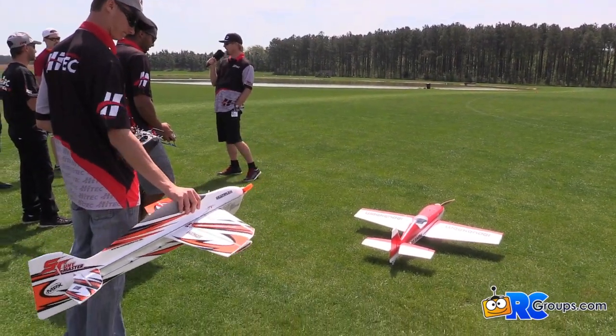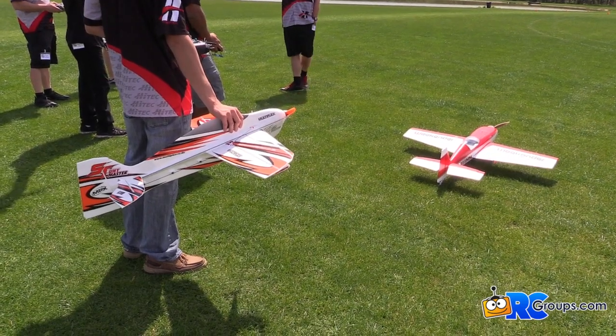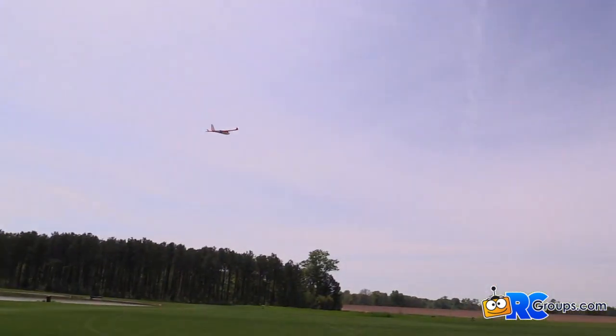First up, we have Brian Joy. He is flying the E-Hawkeye. The E-Hawkeye is an R-model, tiny little foam airplane, street price of around $100. Something that will fly in just about any conditions despite its size — a lot of fun, easy to fly. Comes with motors, servos, everything installed. Add your receiver and add a 2S 400 to 500 milliamp battery.